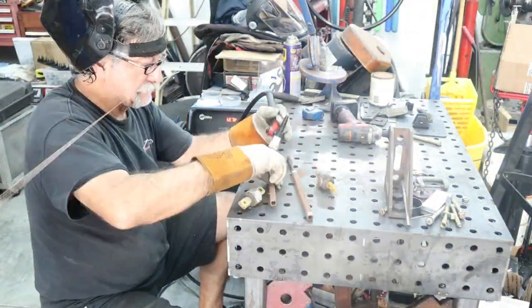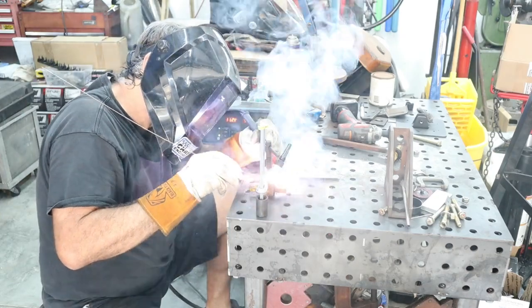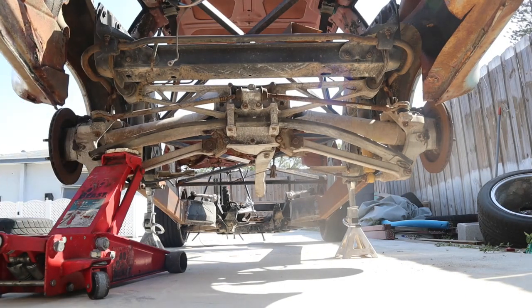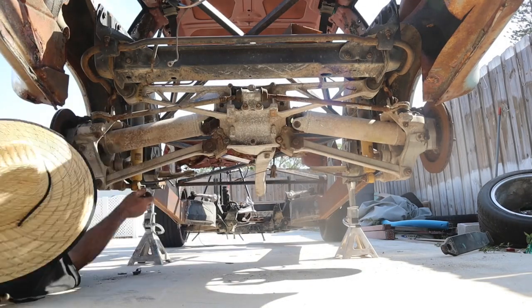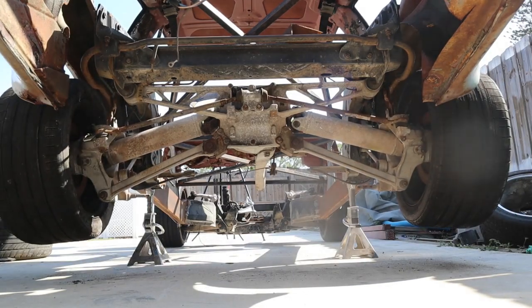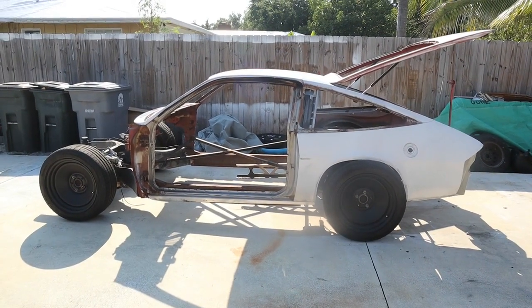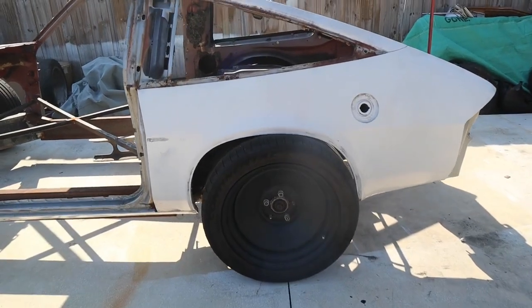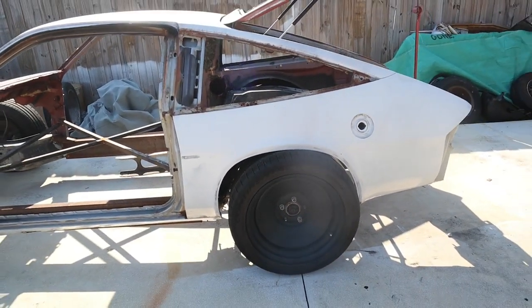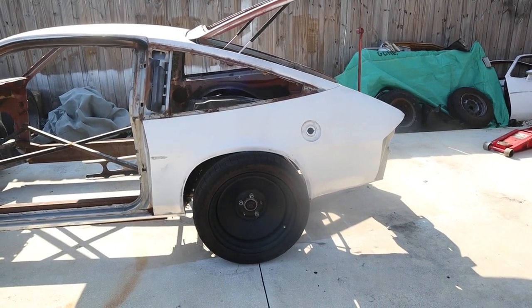So we're going to weld these up. All right — here's the first look with it a little bit farther down. As you can see, the back tires are bottomed out on the fender, so I can't get it to full ride height to make the strut. And if you look at the back versus the front, the body may be a tick forward on the frame. So our next move will be to trim some of the rear wheel opening to get the car to the right ride height.